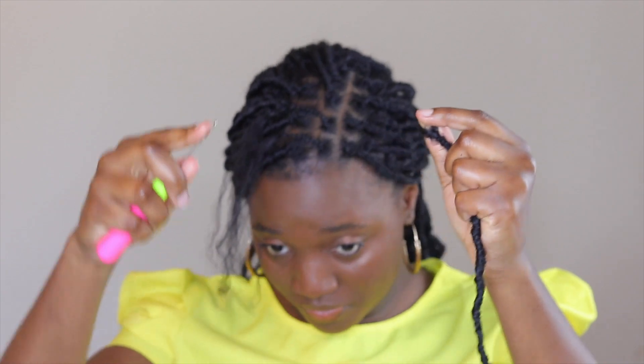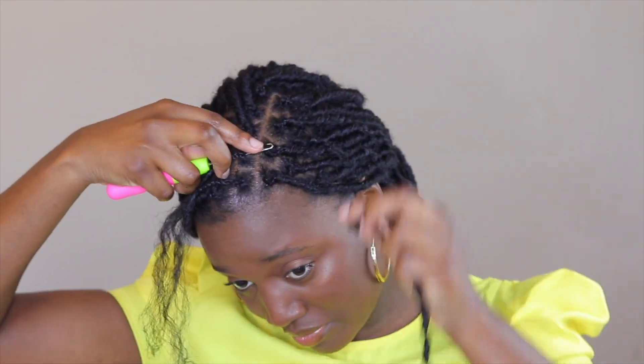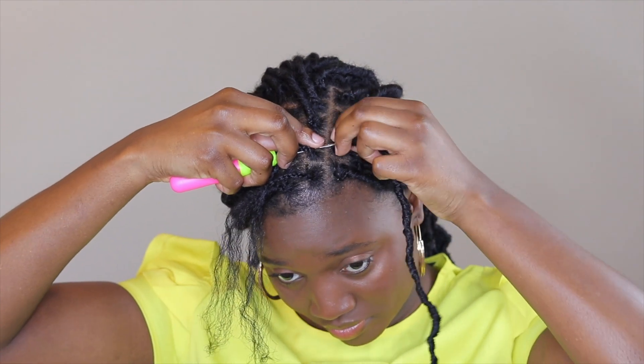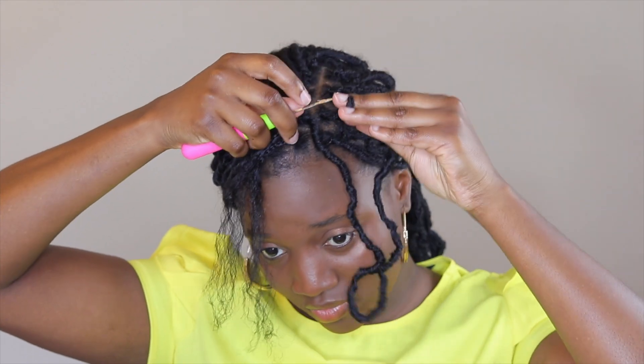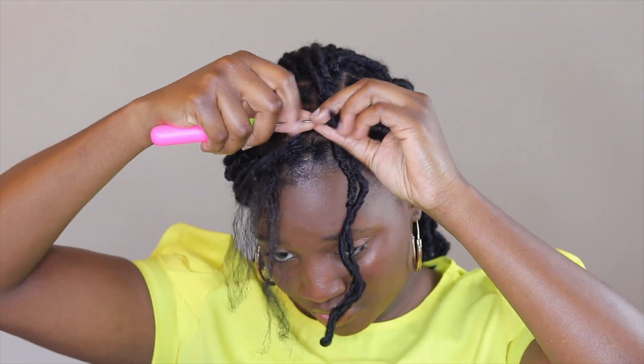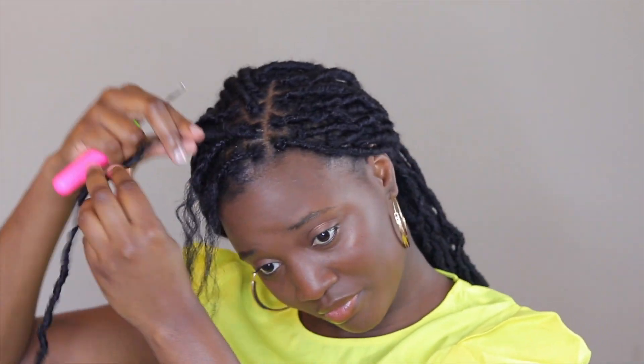I'm going to show you another method where you use the crochet pin to pull your hair through the faux lock. Get your pin through your hair, get the end of the faux lock, and put that through the loop. That creates a knot around your hair and secures it onto your natural hair.